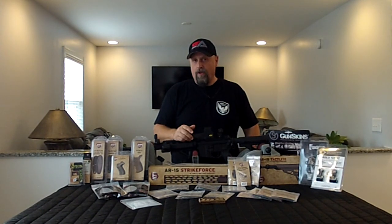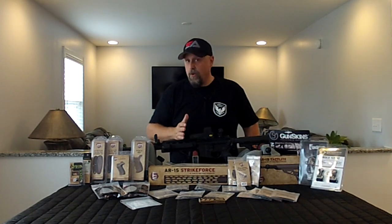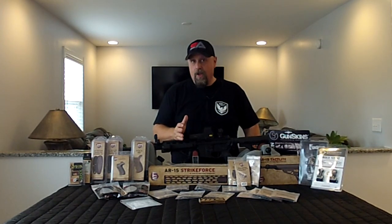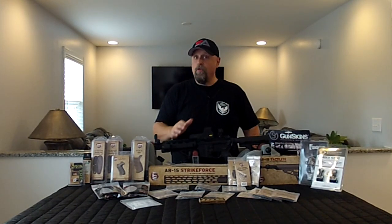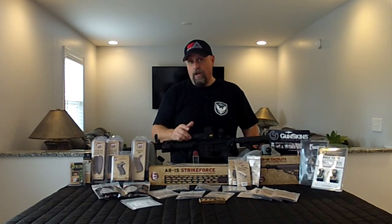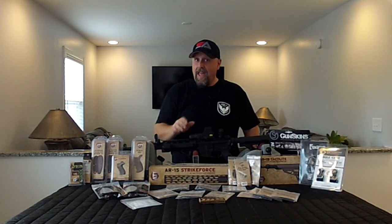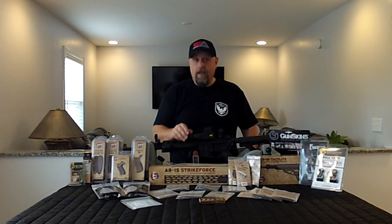We've also ordered a couple of other nice products that'll go along well. As we're doing this build and going through the process, we wanted to do some unboxing videos, individual reviews of particular products, show you a few steps of how we got there, and of course in the end we want to run the crap out of this thing and see what it'll do for us and how this stuff holds up. So today I just wanted to introduce what we're planning on doing, give a walkthrough of all the products we're going to use, and talk to you about what we need from you.